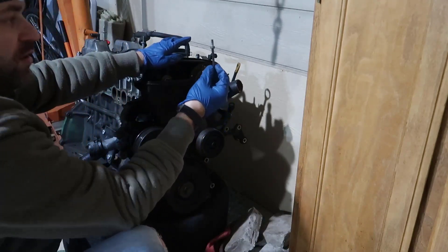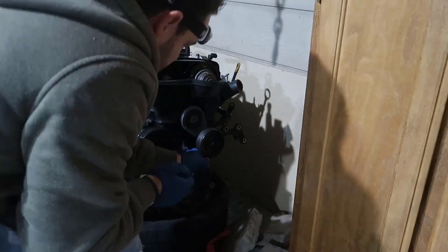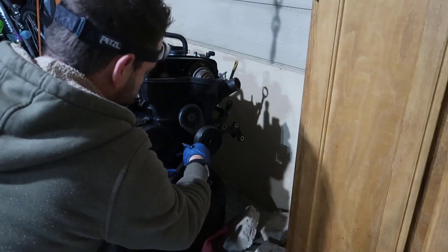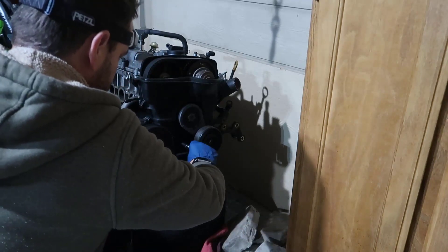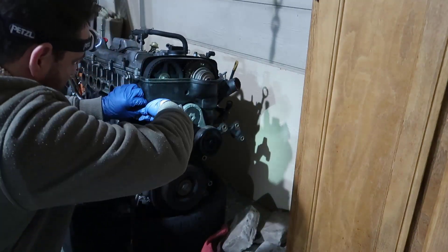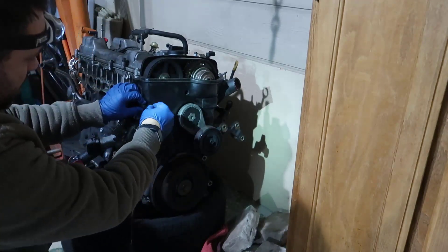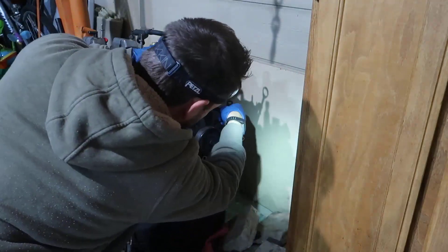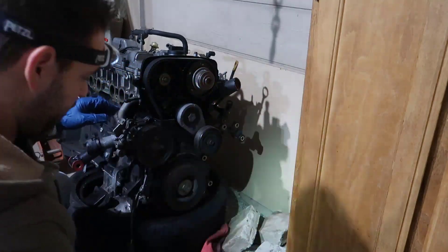This one is an Allen bolt — I don't know the exact size — and this will be a 10 millimeter. There are a couple more Allen bolts here, one on this side and one in here. There you go — that section is out.